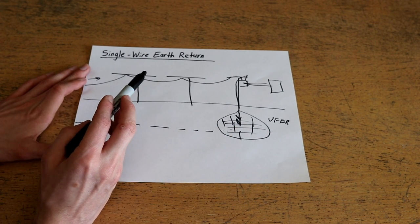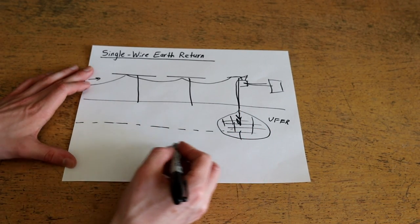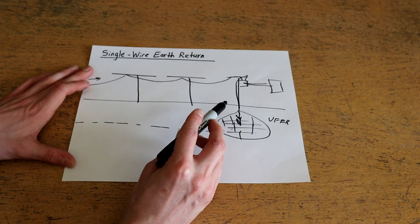Back to how single wire earth return works: basically by using this system you're creating a phantom circuit through the earth as the return path for the single-phase AC power.